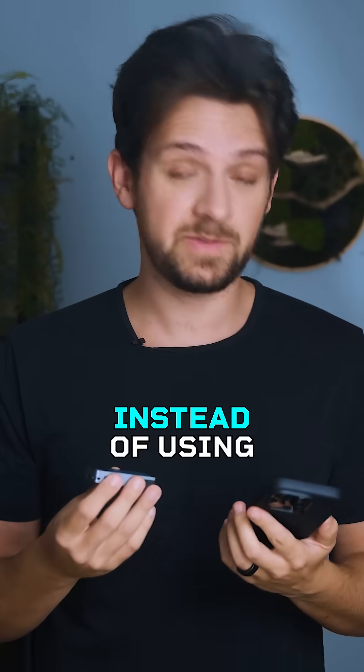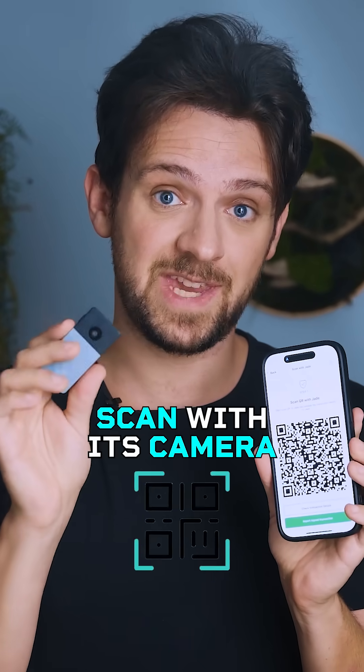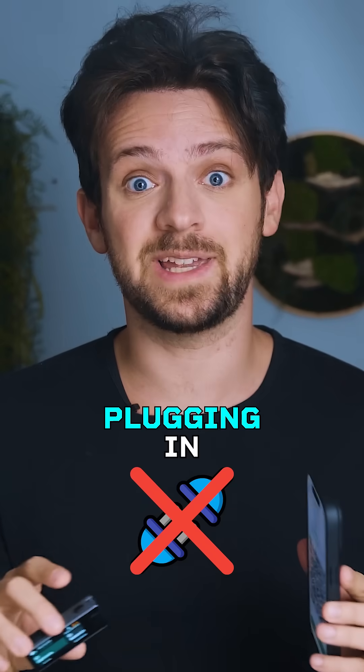That's where air-gapping comes in. Instead of using direct connections, your unsigned Bitcoin transaction gets turned into QR codes, which the Jade Plus can then scan with its camera. It then loads the transaction, lets you review every detail, and prompts you to sign — all without plugging in or pairing.